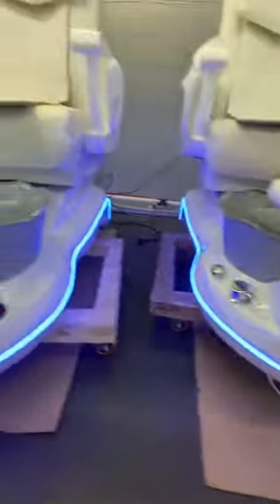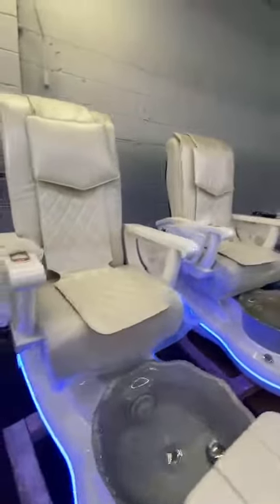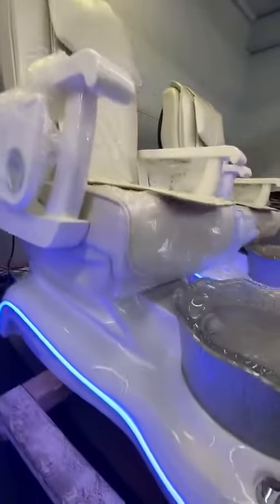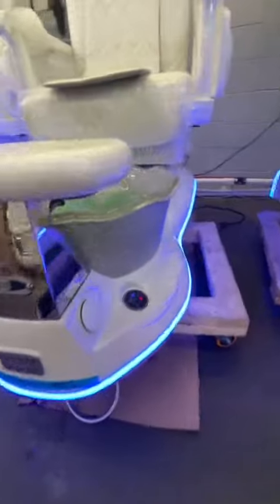Everything looks great. For the armrest and the base of the chair, we checked and made sure there is no issue.